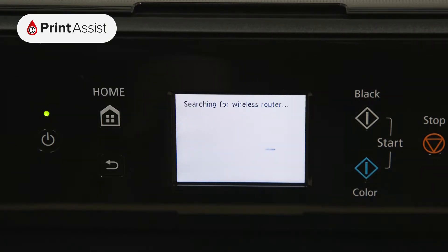The printer will then take a few moments to look for Wi-Fi networks in the vicinity. Scroll down if necessary to locate the name of your Wi-Fi network.